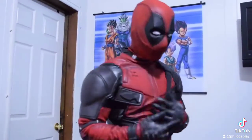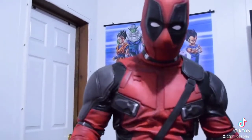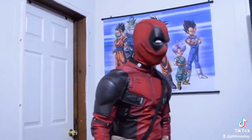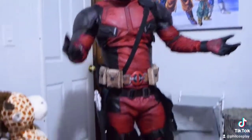Let me know what you think — this is my new and second Deadpool suit by Professional Cosplay. Thank you for watching, guys! Let me know what you think and what you'd like to see. Peace!